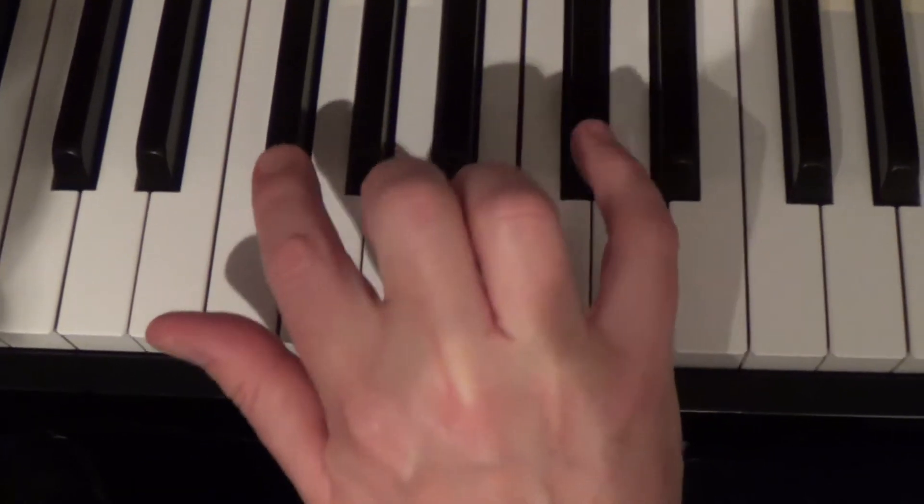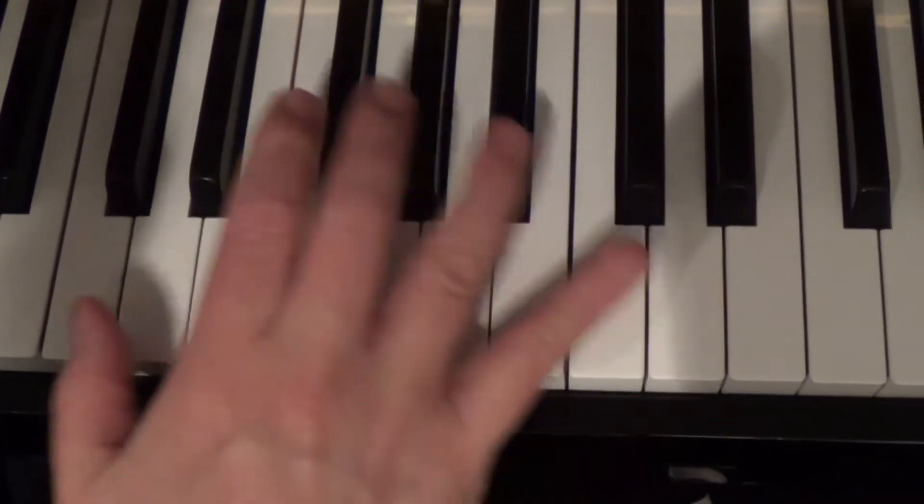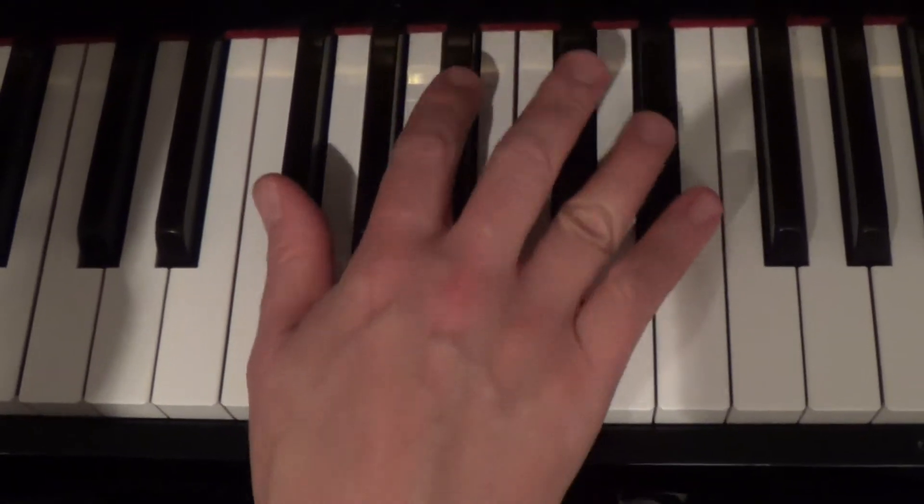He actually played it like this. It's a bit of a difficult way of playing it. I play it like this.